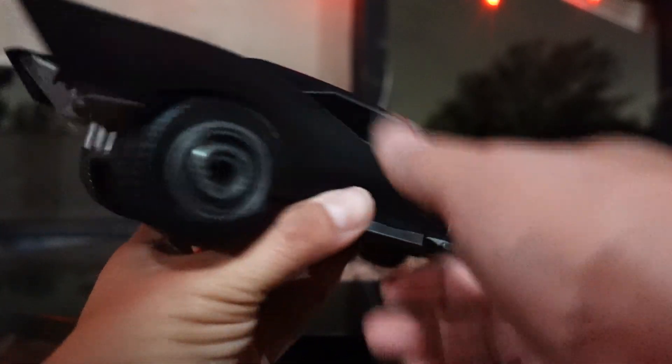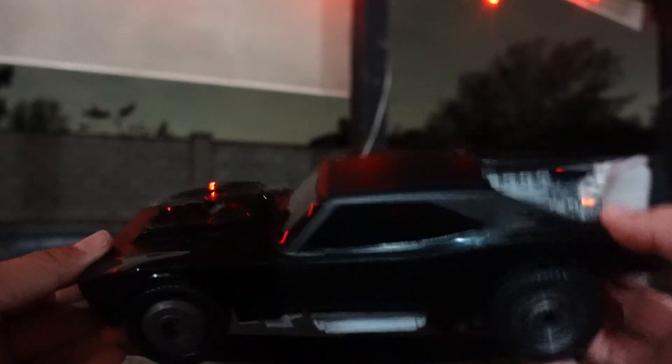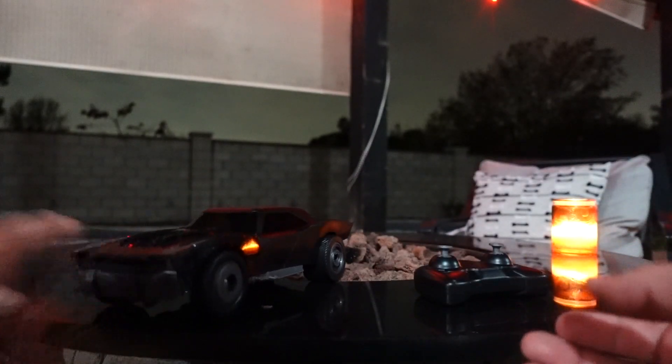I do like the design on this. I know a lot of people are bagging on this design, saying it doesn't look like the Batmobile, but you guys got to remember this is year two Batman — he's not going to have the Batmobile that we love when he's older, right off the bat. But this is definitely cool for a $20 price tag.